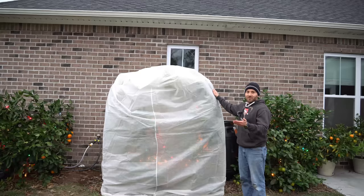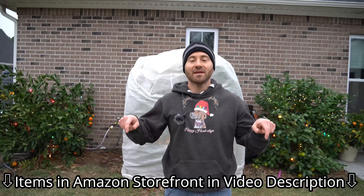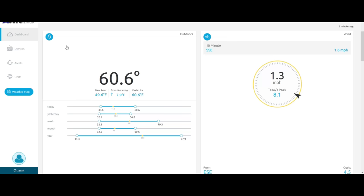If you're curious about any of the products I use in this video — from the plant covers to the lights, the weather station, or the wireless thermometers — everything is linked in the video description in my Amazon storefront link. It's now Friday, December 2nd, and we had a near-freeze last night. I want to take this opportunity to show you how these various cold protection methods work in real life. What you see right here is the dashboard to my Ambient Weather weather station, which I have linked in my Amazon storefront. Last night we got down to 33.6 degrees Fahrenheit — nearly a freeze.